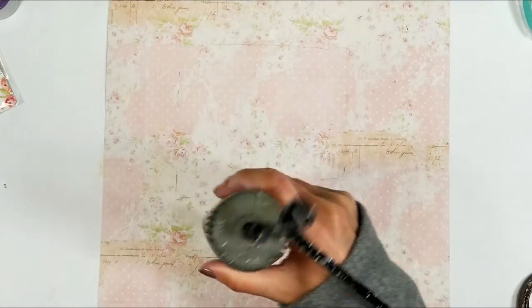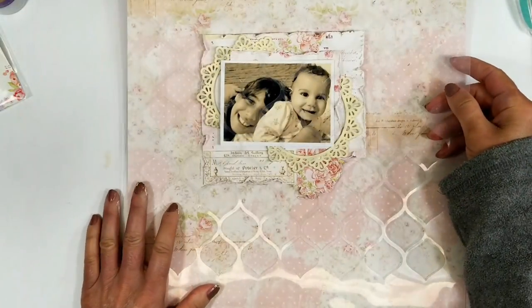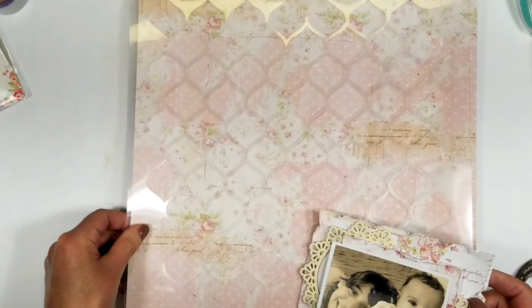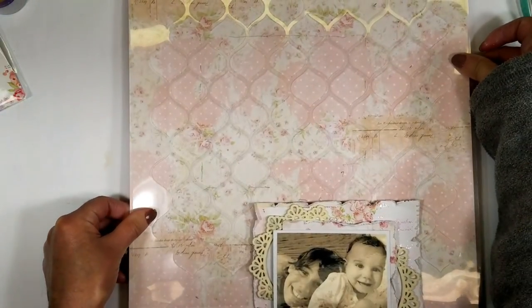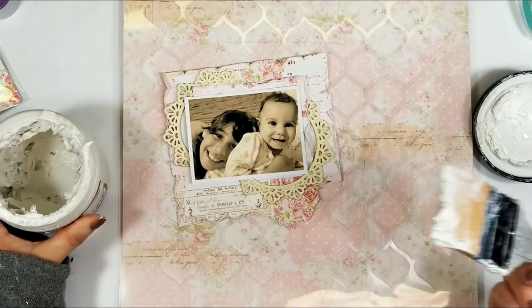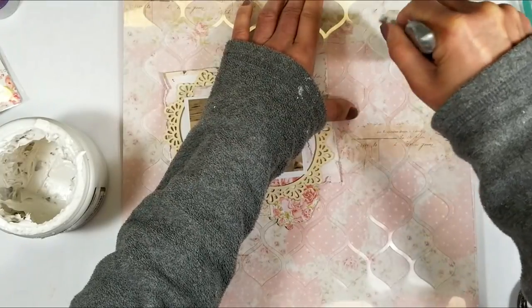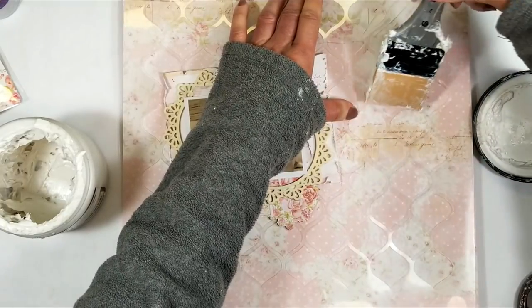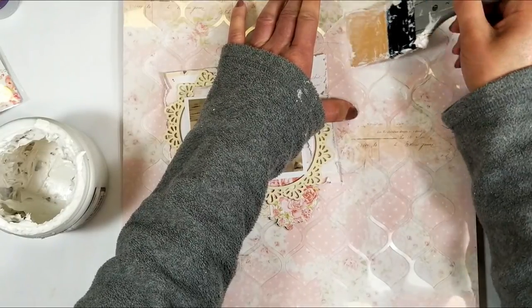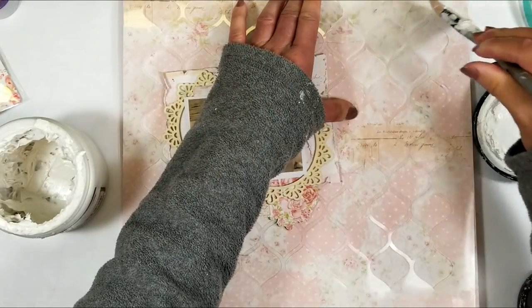Now I dry it, and once it's ready it's time to use the 12 by 12 stencil that comes this month in the kit to create some textures. I'm lining the stencil with the paper and using modeling paste with my silicone brush. I apply the textures in some areas. I really love this paper — I think it's my favorite from this collection. This is the Love Story collection by Prima Marketing, and I want to add textures in some areas because I love this part here.